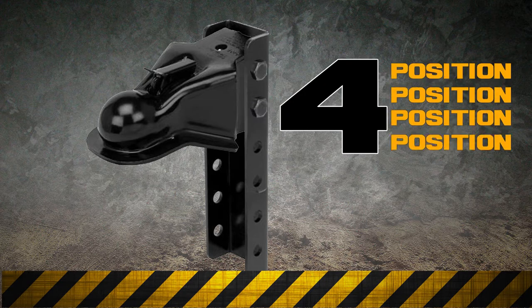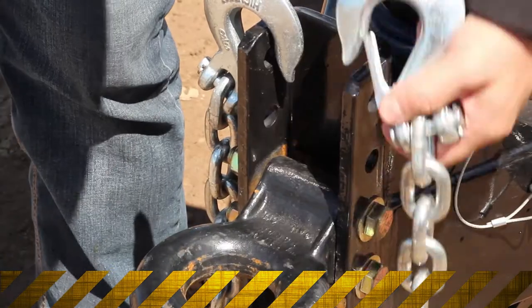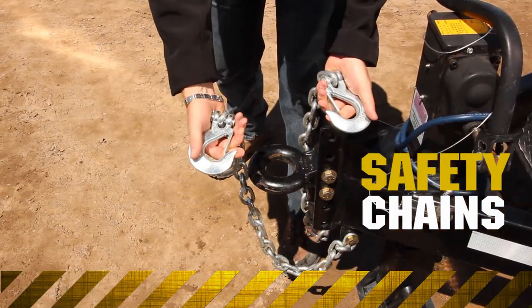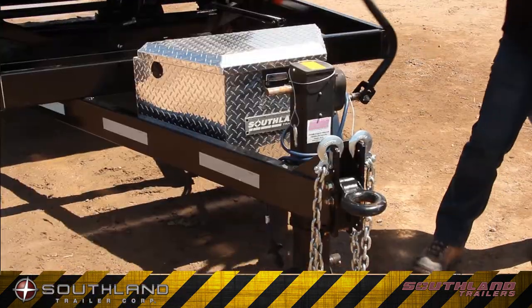Both are made from heavy-duty steel, with an adjustable 4-bolt position. Safety comes first, and along with a standard breakaway system, the SL280s come with safety chains that are rated at over 18,000 pounds. The heavy-duty 12,000-pound drop-leg jack has a sure grip handle that easily folds out of the way when not in use.